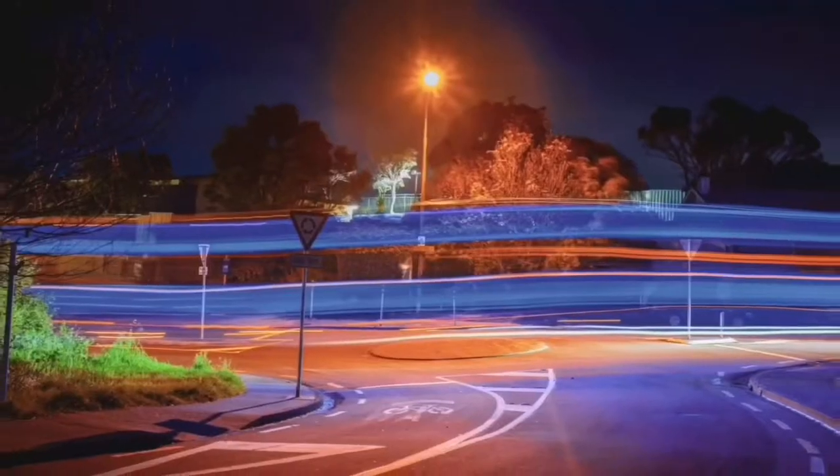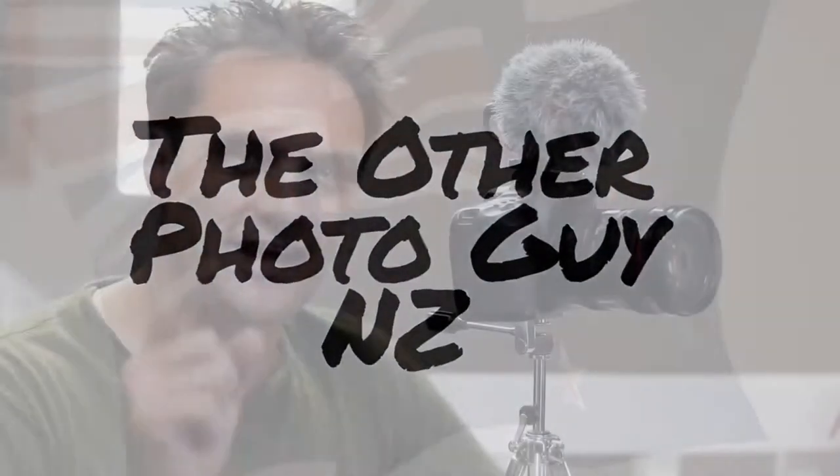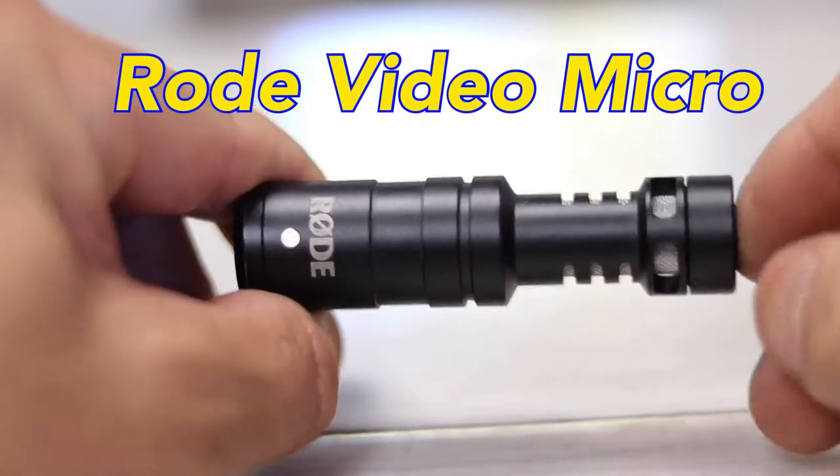This thing right here — you may be able to see it — it's not actually part of me, it is the cat. G'day, how are you? Ideally you've found this video because you've searched up the Rode VideoMicro. It's this microphone right here. I've had it for a little while now, and I think there's a handful of things you really need to know to get the best out of it. And I'm going to tell you about them now.